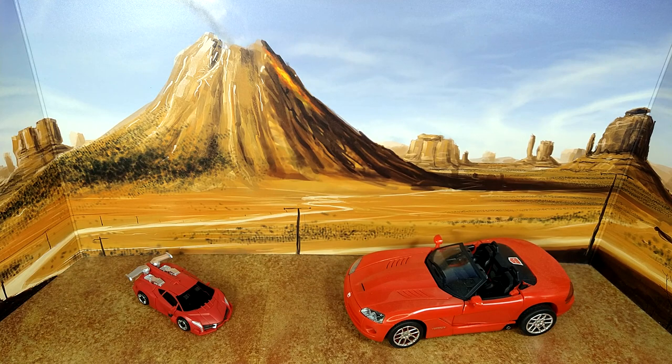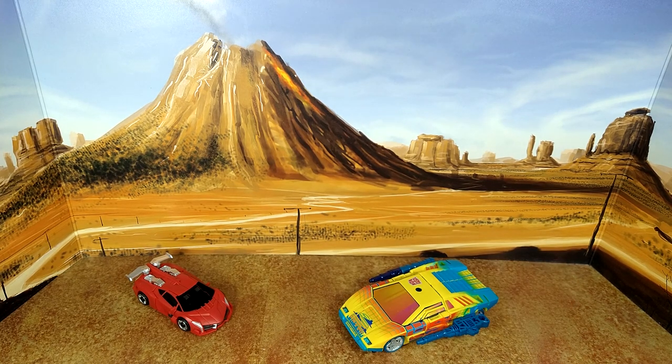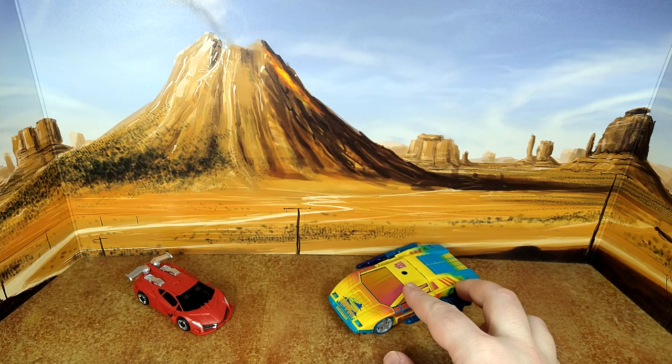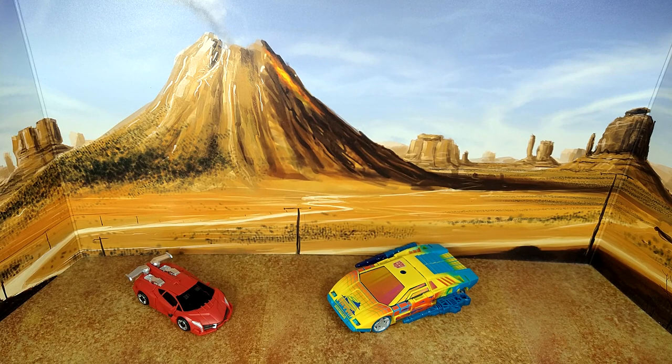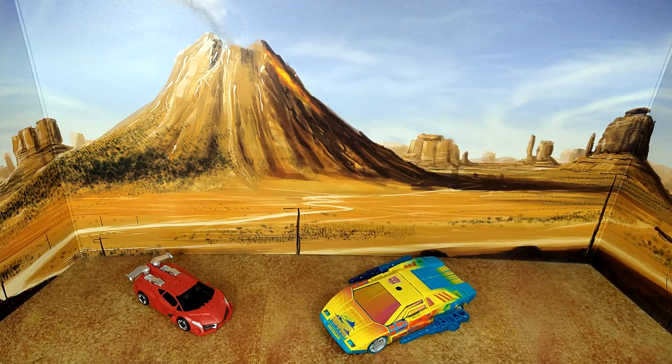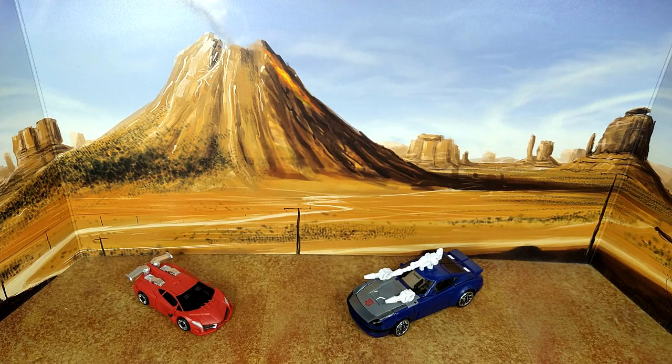For a quick alt mode comparison: here is Iron Factory Enki with Alternator Sideswipe, Toxetron G2 Sideswipe converted to Synthwave thanks to Toy Hax, the standard Kingdom mold, and Bo's Woody Bumblebee Silver Streak just because he was already in alt mode. You can see the similarities but also very different front ends and spoilers.